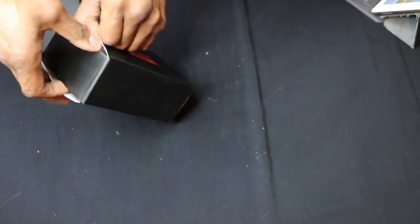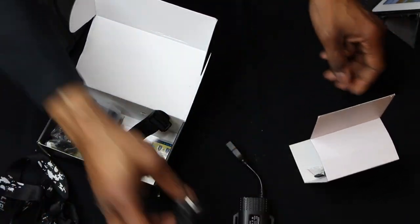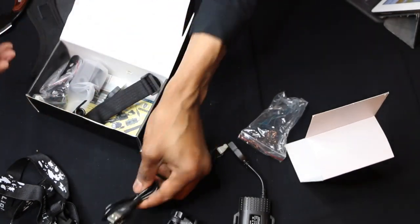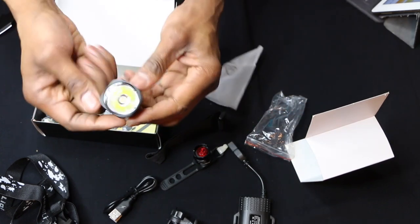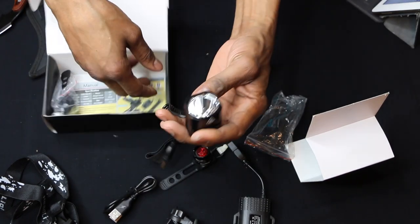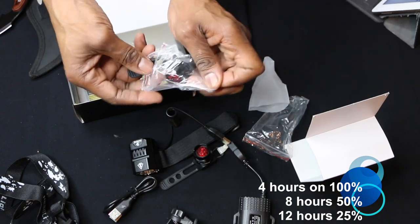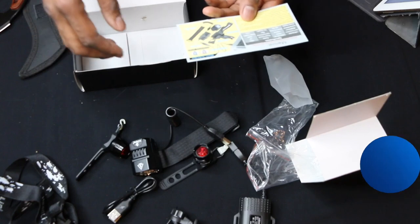Let's see if we can get this out. We've got the battery, we have the stand, it has a power button, USB to USB cable, a strap, and the light itself. This is the Cree headlight with a 4400 milliamp battery. It's going to last about 4 hours at 100% brightness, 8 hours at 50% brightness, and 12 hours at 25% brightness.